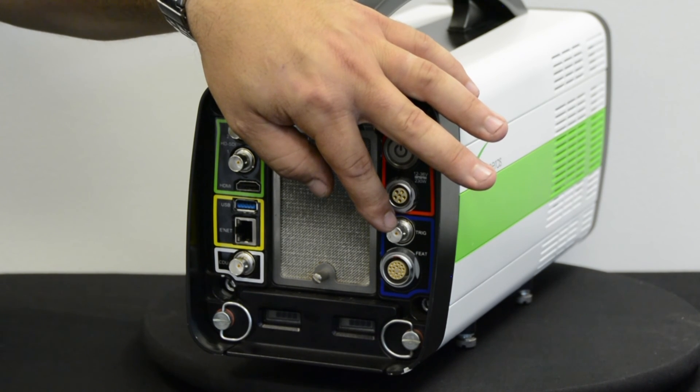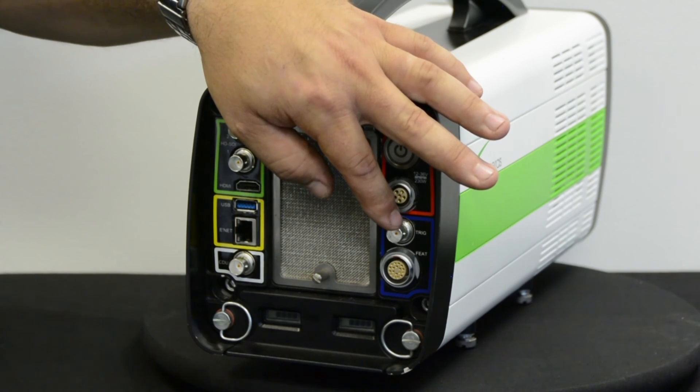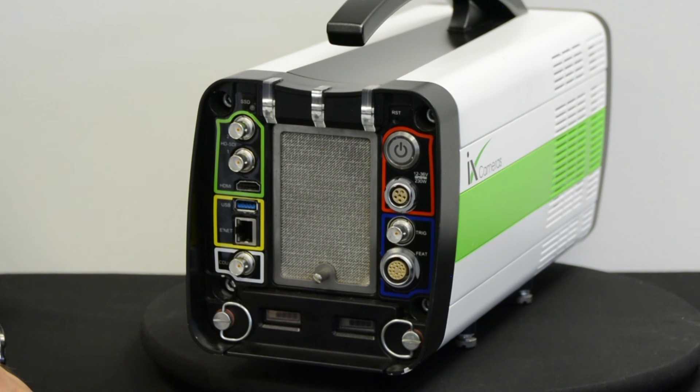We allow you to use a closed switch, a relay, or a 5 volt TTL signal. We also have the feature lead connector, which allows you to access many other signals such as sync or trigger.